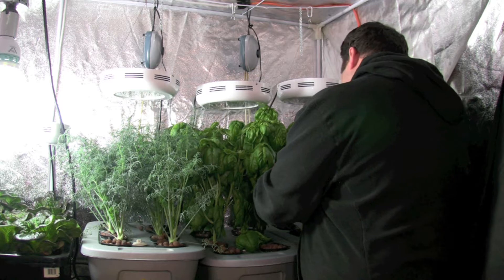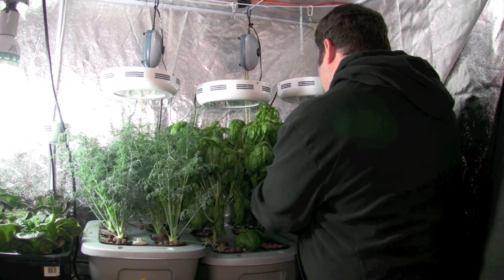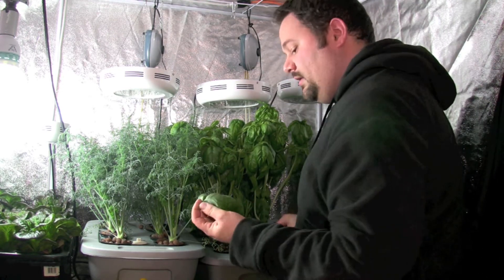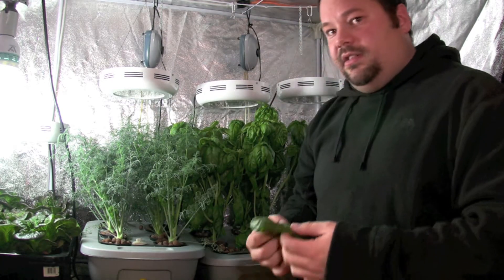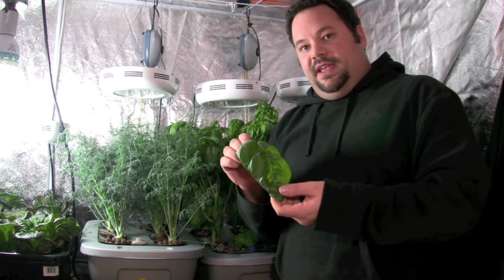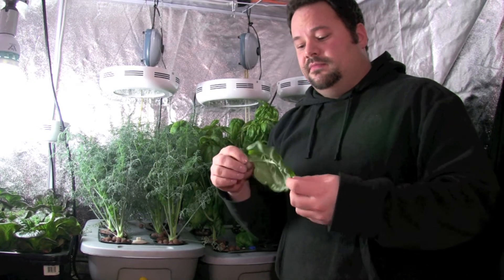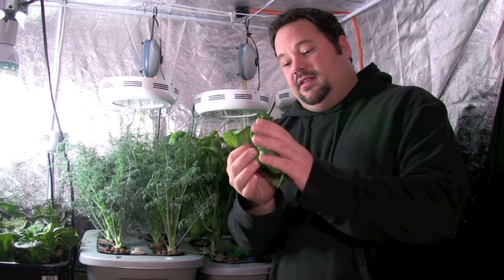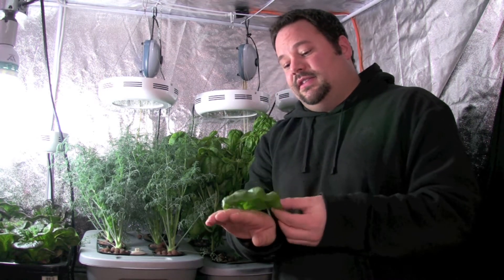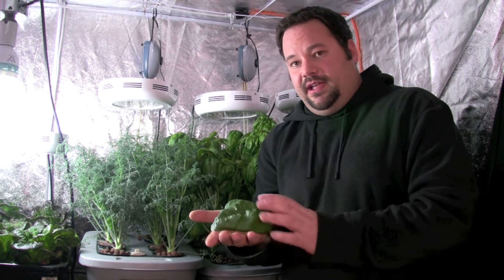Just to show you what hydroponics can do — this is one very large basil leaf. If you take a look at my hand, I'm a pretty big guy with big hands, and that leaf is larger than the palm of my hand.